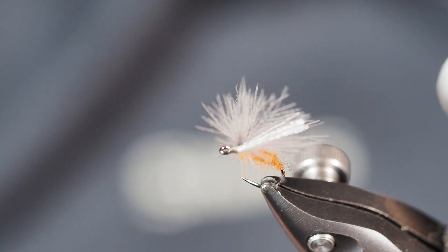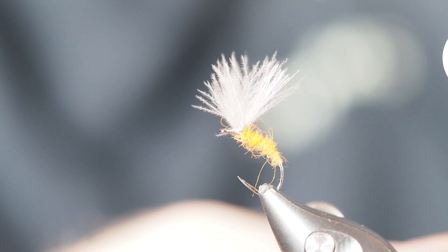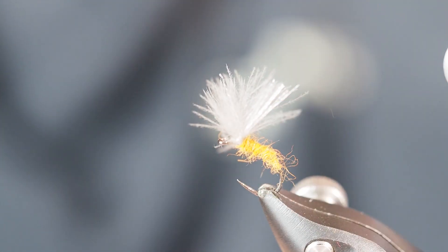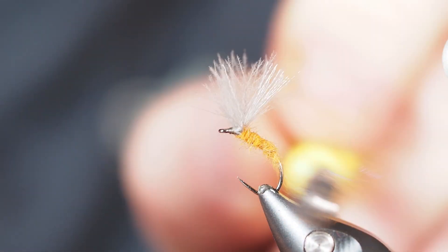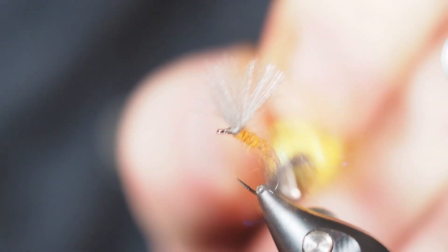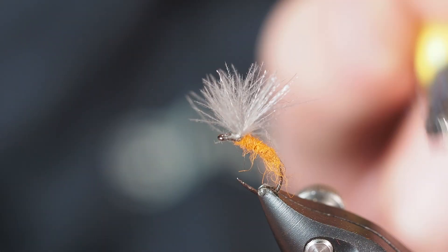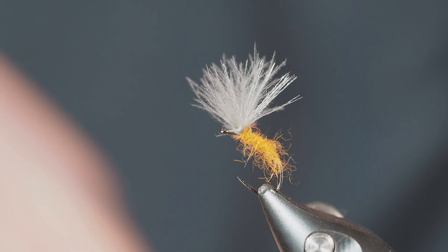I'll go ahead and detach with the back end. Now I'm going to take my dubbing brush and tease out a few of these fibers — not a lot, just enough to give it a little bit of a buggy look and allow it to absorb some water.